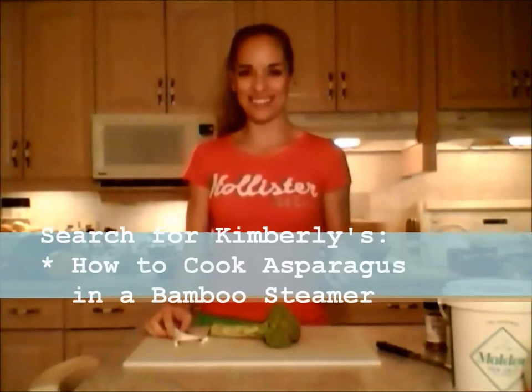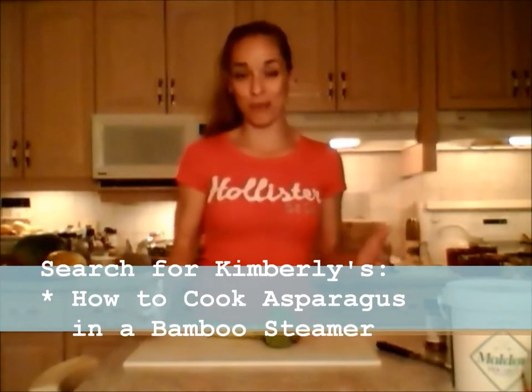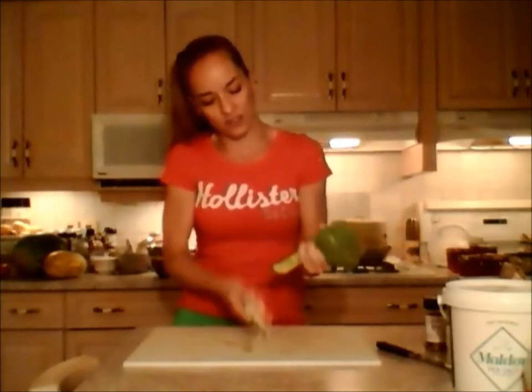So I am going to be steaming broccoli. I also have a layer of asparagus going in this evening, but that's another video — it's pretty much the same premise and about the same timing. Here's my head of broccoli — this will be enough for two or three of us as a side dish. I'm going to peel the stalk.